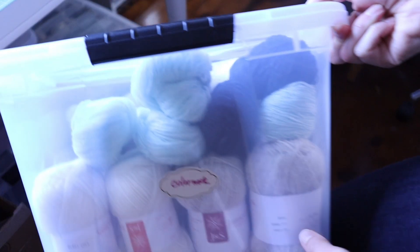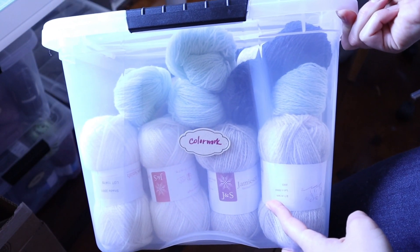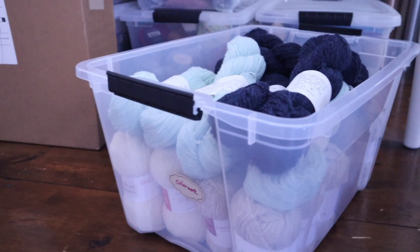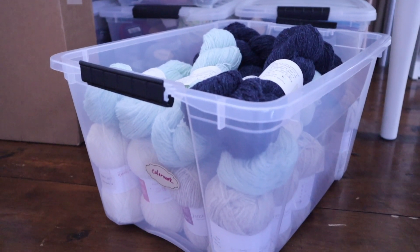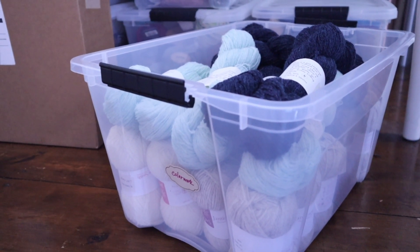I used to keep all of my colorwork yarns in a plastic storage bin like this one, but having to pull everything out to look at colors was a pain. I was finding that I would procrastinate on getting projects started because of that, so now I only use this bin for larger quantities of colorwork yarn that might work well for a main color in a garment.